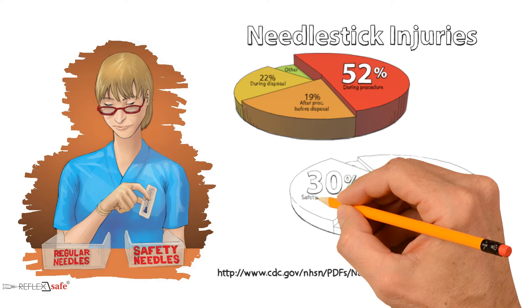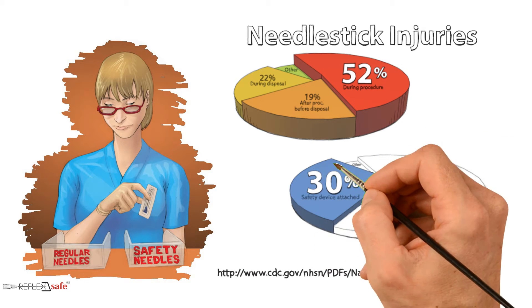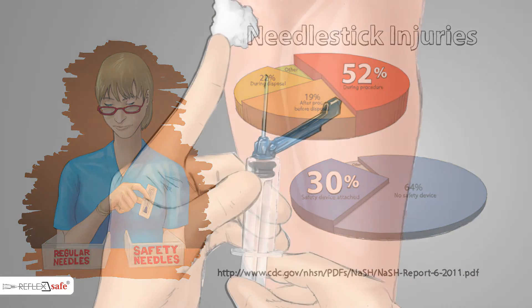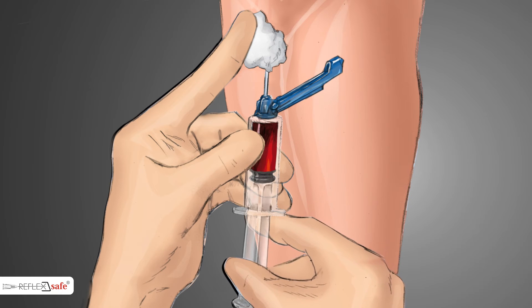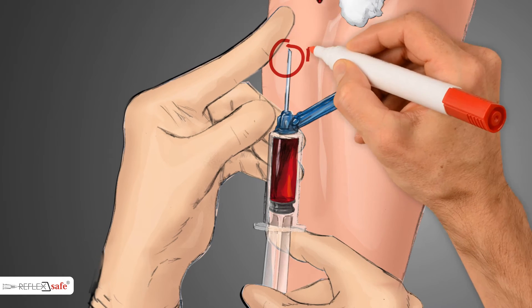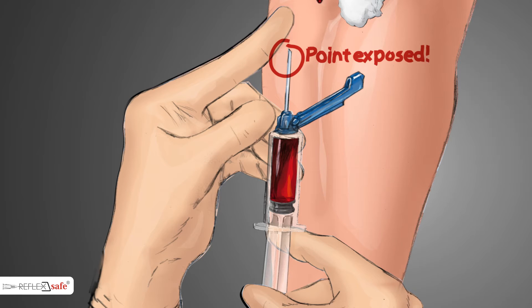In fact, 30% of all percutaneous injuries with a hollow-bore needle involve needles with a safety device. For example, if the patient moves while blood is being drawn so that the needle becomes dislodged, the tip would be exposed, and regardless of whether or not a safety needle was being used, the healthcare worker could be at risk of a needle stick injury.